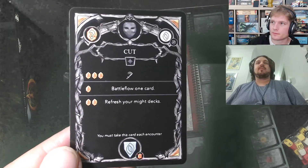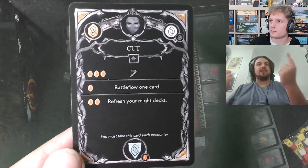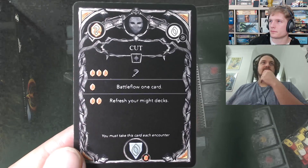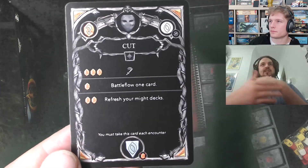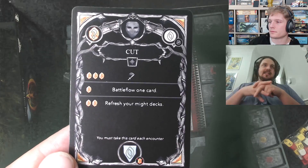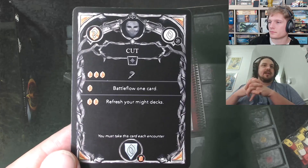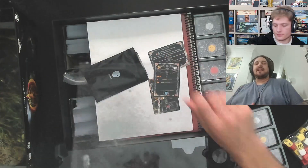You can swap a character between companion and full oath-sworn from mission to mission. In a card's top left is the animus cost — the action points required. This card has multiple options: spend three animus for a basic attack, one animus to battle flow a card into the cool-down system to get it back into your hand, or two animus to refresh the might decks. The top right shows which battle flow position the card enters, and the bottom shows its defense value.